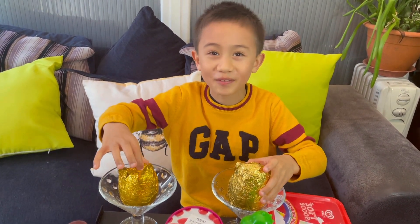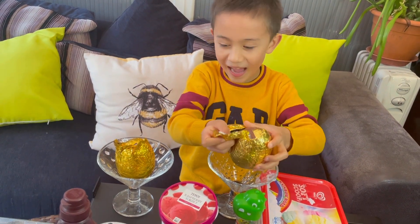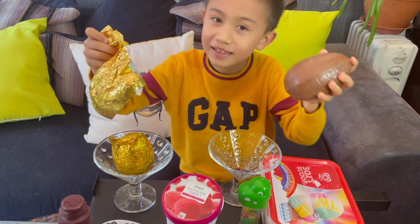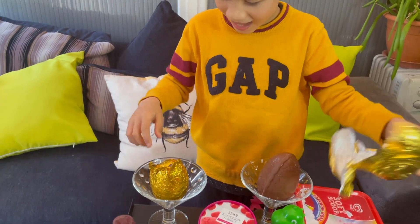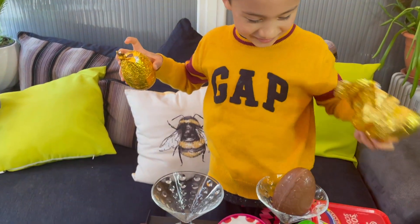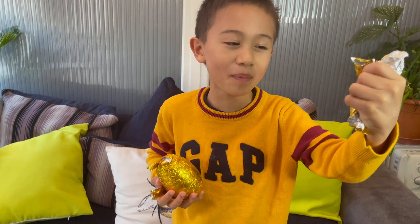Mommy already wrapped it before we even started the video. Okay, try to open yours and — wow, can you hear it? There's something in it! Can you open mine as well? It feels like there's no bin in the house, I'm just gonna carry it everywhere — I'll hold it for you.